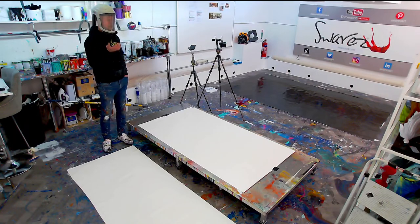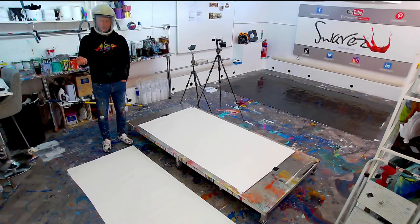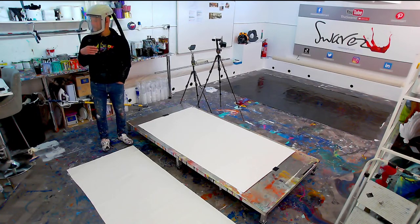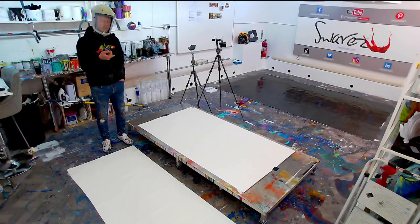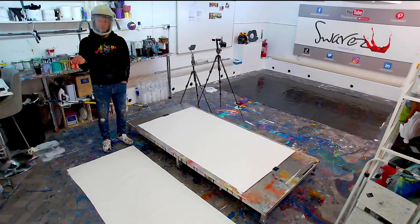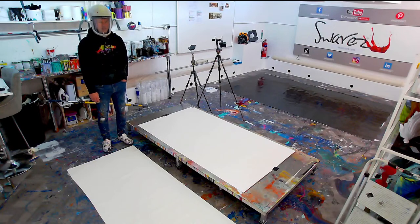We've got some quite exciting things to happen - including something experimental, kid you not, never done it before. It does involve some tools just down at the foot of this canvas. This canvas is where we're going to be starting today - it's a bit of a test. We don't know if it's going to work, but it's essentially going to form what tomorrow night's regular live stream is all about. So you're in to see the test of it.